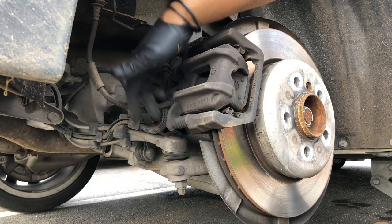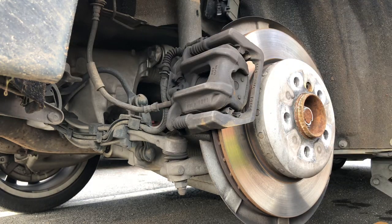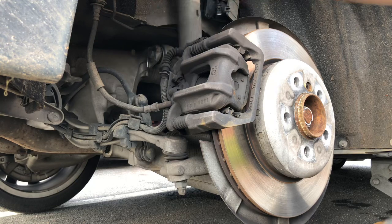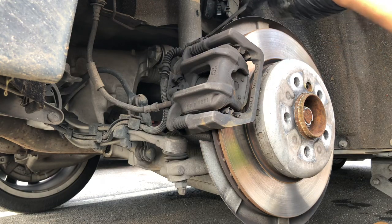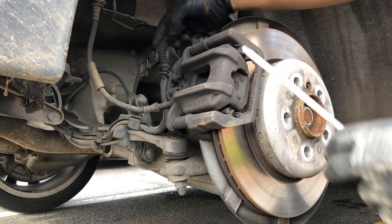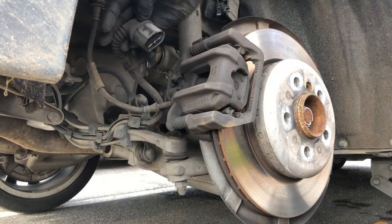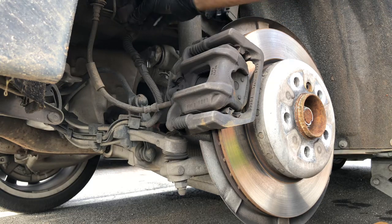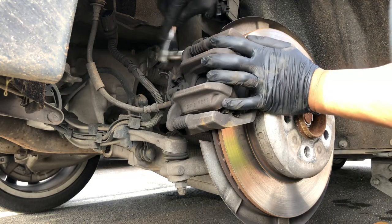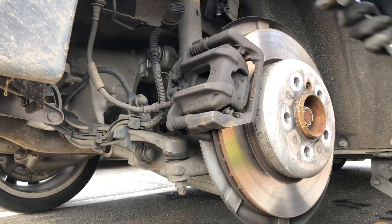You've got two 13 millimeter bolts up here that we're gonna loosen up. But before we do that, your electronic parking brake system is back here, so we're just gonna pry it out from here and remove it like that. This is the harness for the electronic parking brake. Then we can remove the 13 millimeter bolts — this one actually requires an open-end wrench.